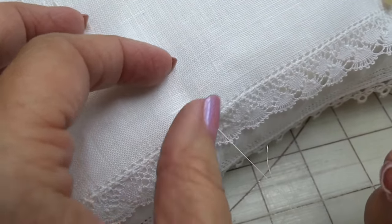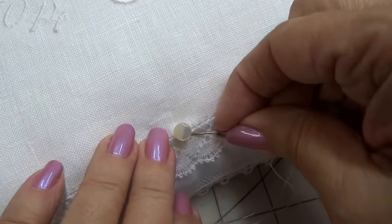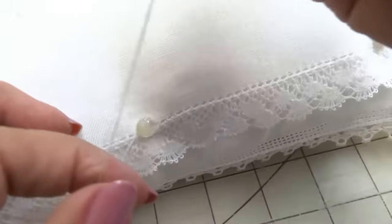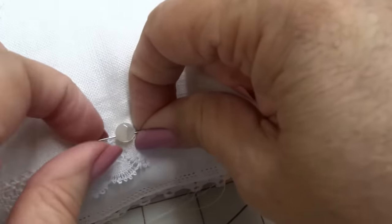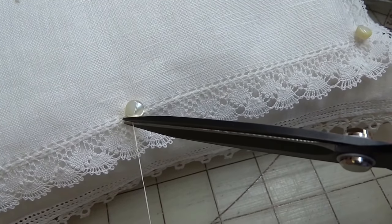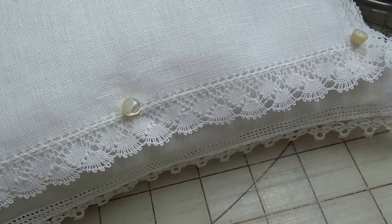So I want everything to stay in place. I'll take a couple rounds and again I won't be making a knot, just sewing in place and burying that thread end. That should be secure — trim it close. I've got a few more to go but I think it's going to be quite pretty.